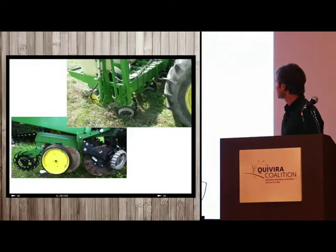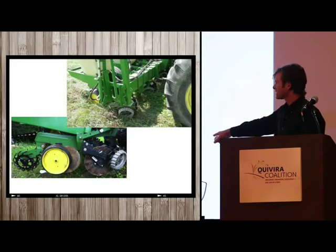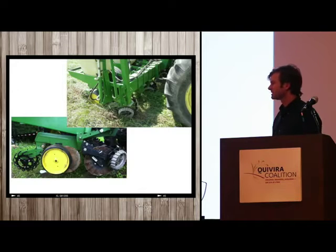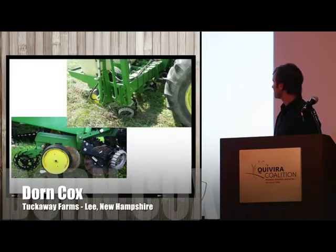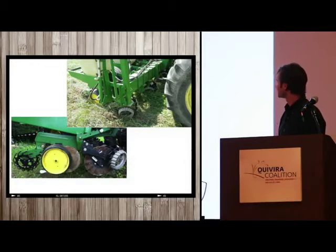Here's a sunflower crop in September still providing a pretty good weed-suppressing mat. The next year you're turning that in, adding that carbon, and it decomposes helping to build the soil.